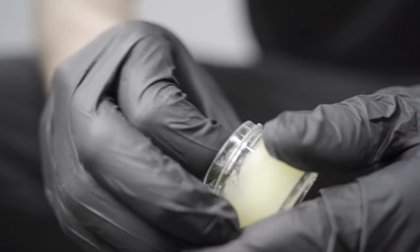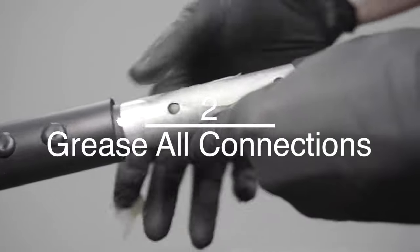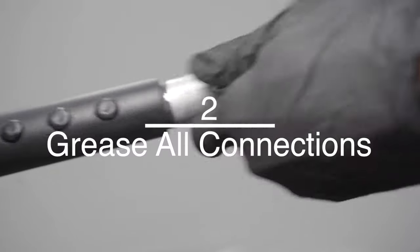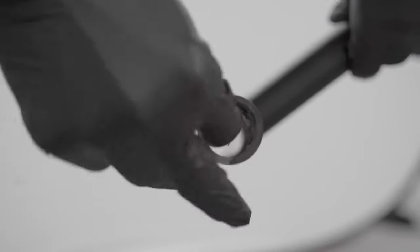Apply the included grease to all the connections, both male and female. The more grease you use, the easier it will be to slide the pieces together. The provided amount is enough for the whole frame when applied evenly.